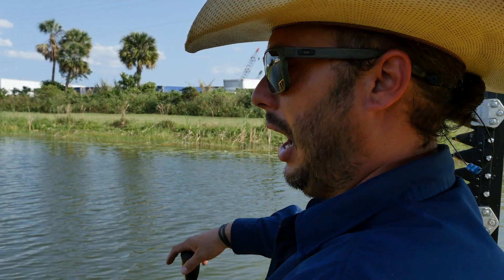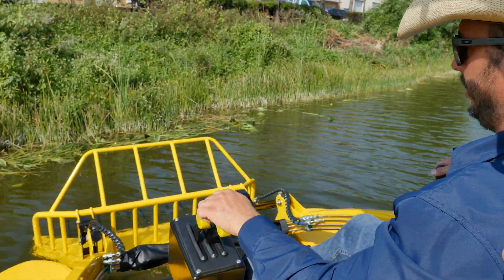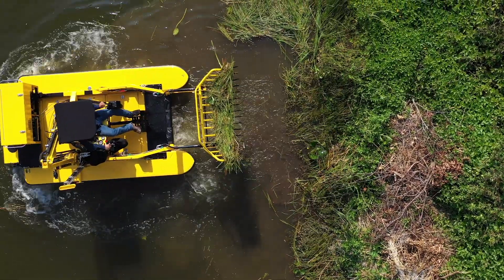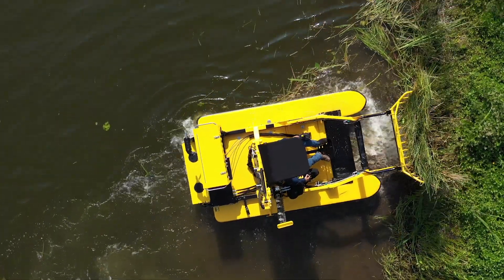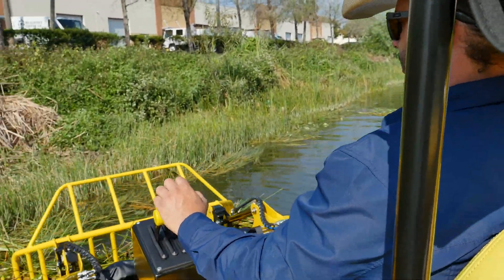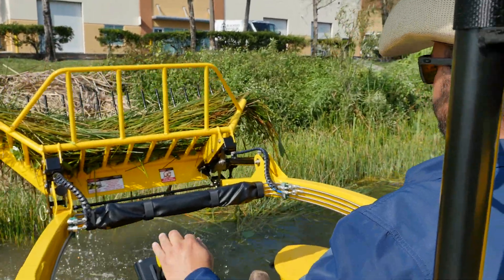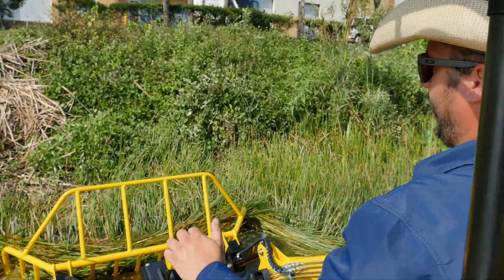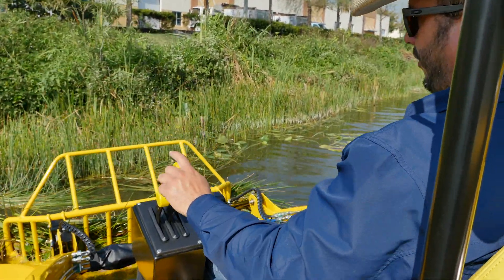When we're collecting vegetation, we're going to roll the loader down, roll the bucket down, and gently slide into the vegetation we're going to pick up. The best way to pick up vegetation that's accumulated along the shoreline is to work perpendicular to the shoreline. Come in, roll the bucket back, raise the arms up slightly, back up a little bit, move over a few feet, and do that again. Bucket down, roll back, lower arms down, drive in, start to roll back, come to neutral, raise up, back up slightly. Do that a few times and we'll clear out this whole edge of vegetation that's already been cut.